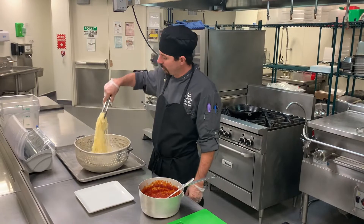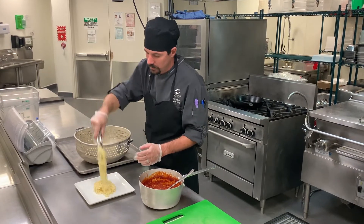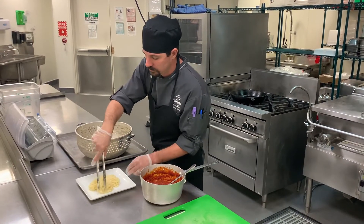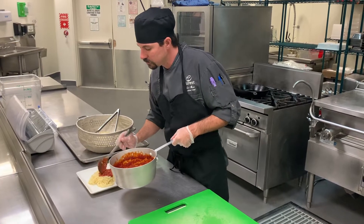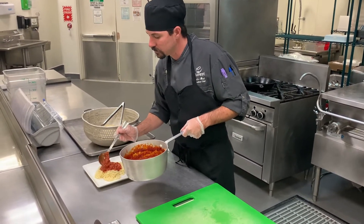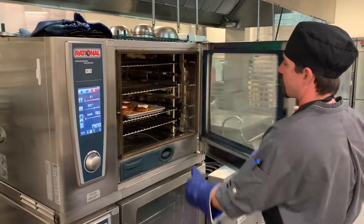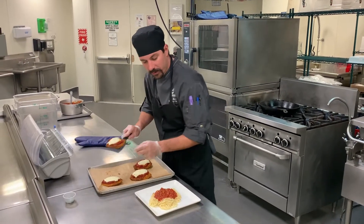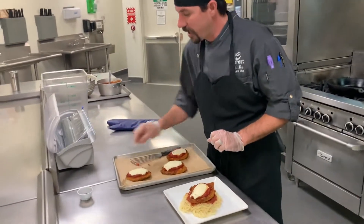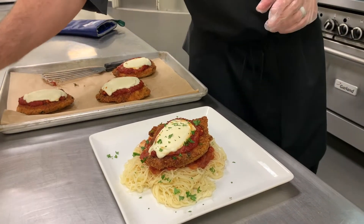To plate the pasta, take about a quarter of it and put it on the plate. Once the cheese is good and melted and starting to get a little color on it, that's how we know we're ready to go. The last step is to plate the chicken right on top of the noodles. If you have any leftover parsley, you can always hit it with a little chopped parsley for a garnish. And that, folks, is chicken parmesan.